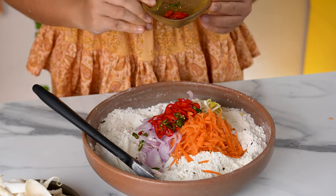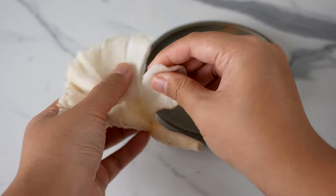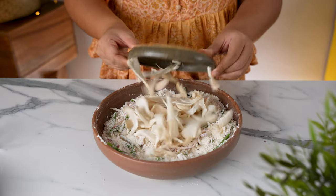Then add the bean sprouts, red onion, chillies and green onions. Mix the vegetables into the flour to coat everything in white. To give the fritters an extra burst of flavour and meaty bite, let's use some oyster mushrooms. Tear them into thin strips — this is about 2 large clusters of mushrooms.